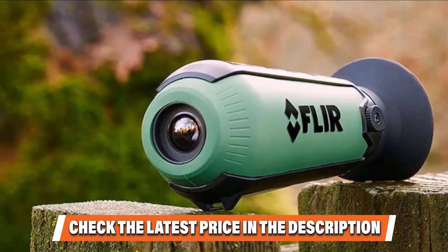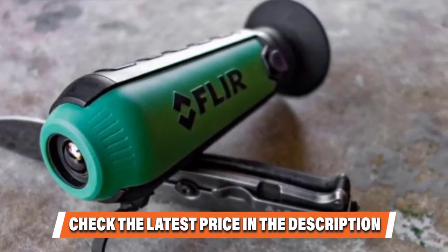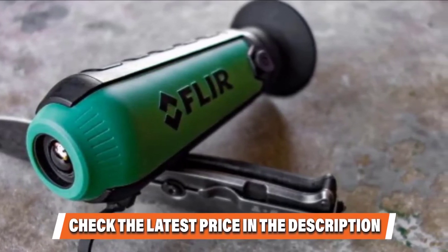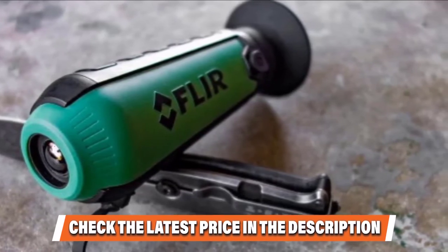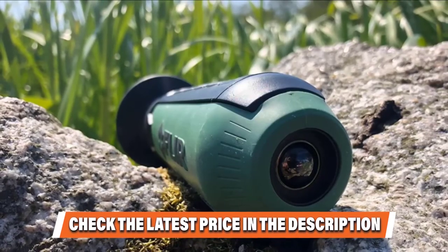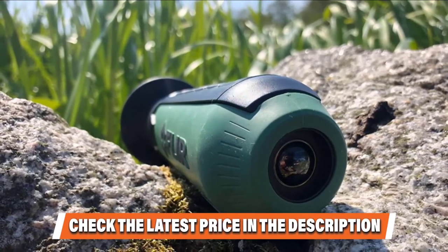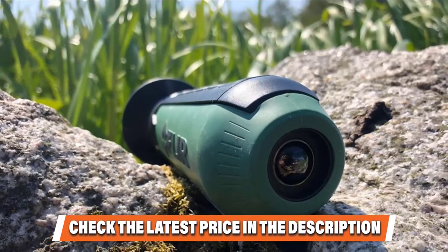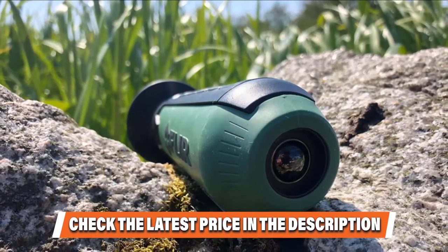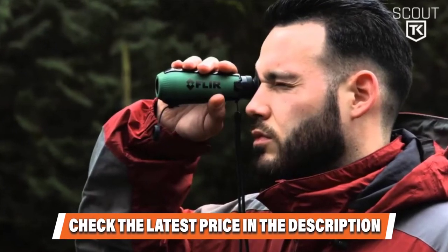What we love most about the Scout TK is its portability. It weighs just 6 ounces and fits in your pocket. The included lanyard makes it easy to carry safely when you are out in the woods. You'll also love the photo and video capability, and you can cycle through multiple color palettes when taking photos or recording videos. To transfer media to another device, the Scout TK comes with a USB cable that you'll also use for charging. The Li-Ion battery gives you about 5 hours of continuous use. The FLIR Scout TK has limited imaging performance overall, which is expected for an entry-level thermal monocular. The resolution, refresh rate, and detection range are all on the lower side.